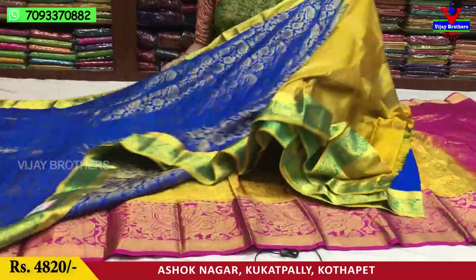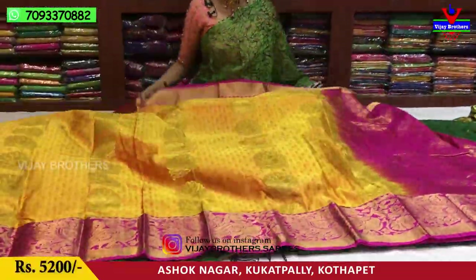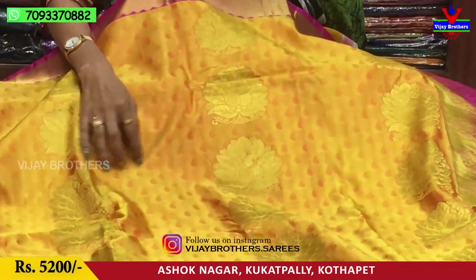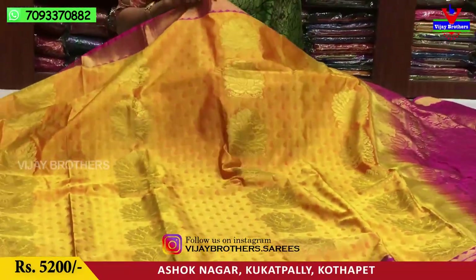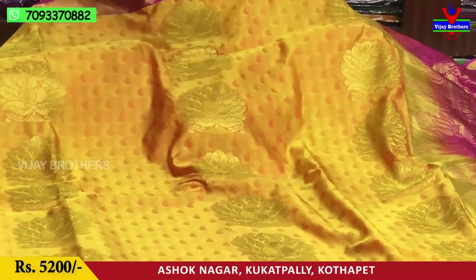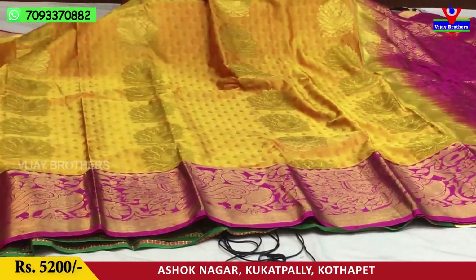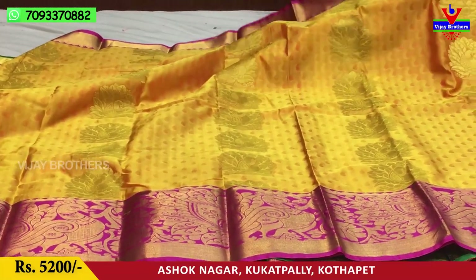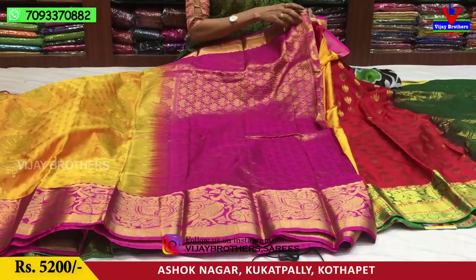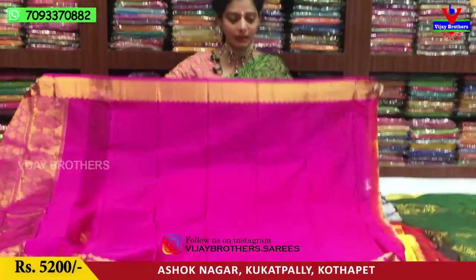The full color design is all over. Next, I will show dark color. The yellowish color and pink color combination. This is a big border with peacocks. This is an all-over border. I have a lotus flower type of design. I have a blouse. This is a small collection of 5,200 rupees.